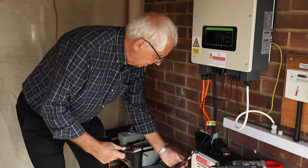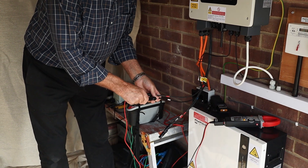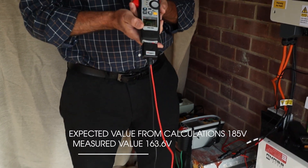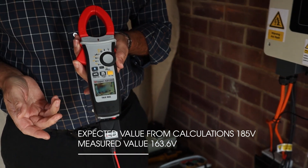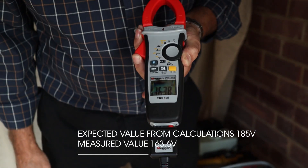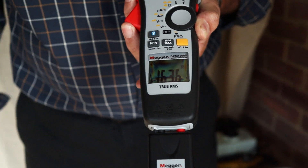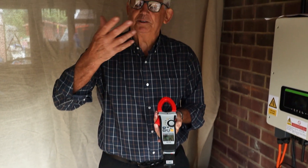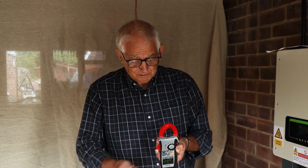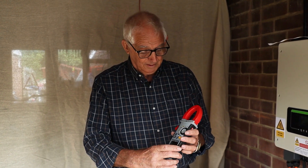I'll do the five-panel array first — put the ends in, set it to PV voltage, and I'm looking for a value of 185. I know I'm not going to get that. I've got 163. That's working fine. You can see the sun just went in a bit, which has a little effect on it. 163 is fine — that's acceptable. I know they're all connected together properly.